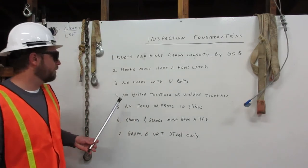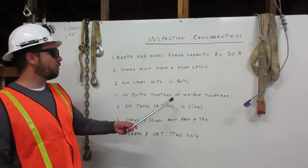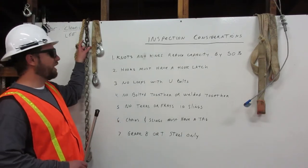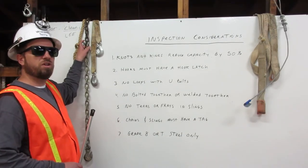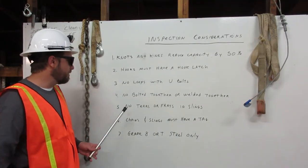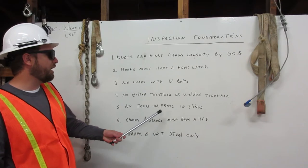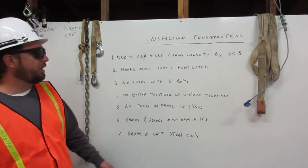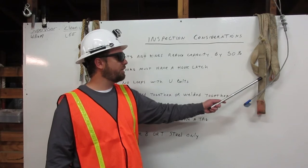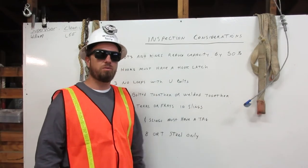Four: no bolted together or welded together. Here I have a chain that is bolted together which should not be used in rigging. Five: no tears or frays in slings. Here is a sling with tears and frays which must not be used for rigging.